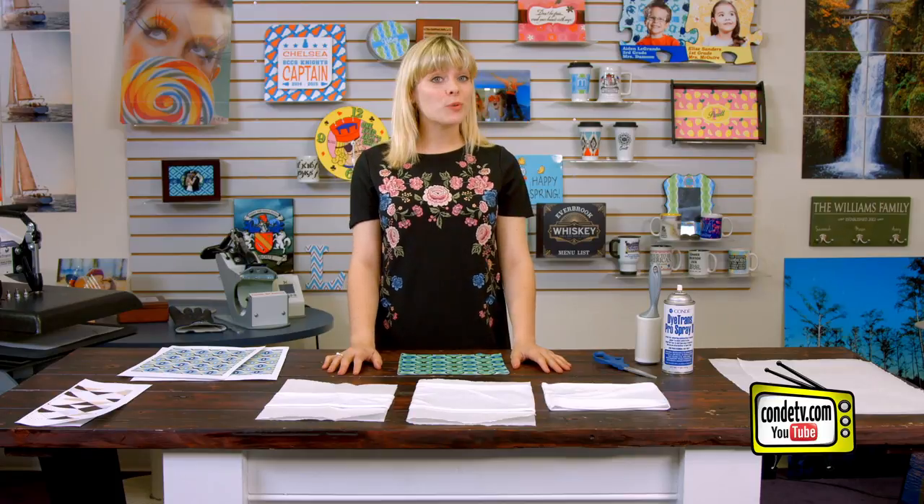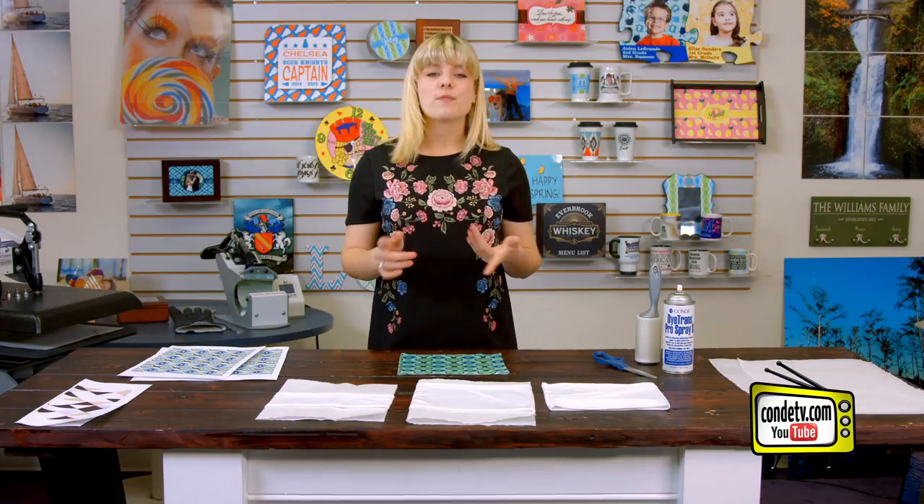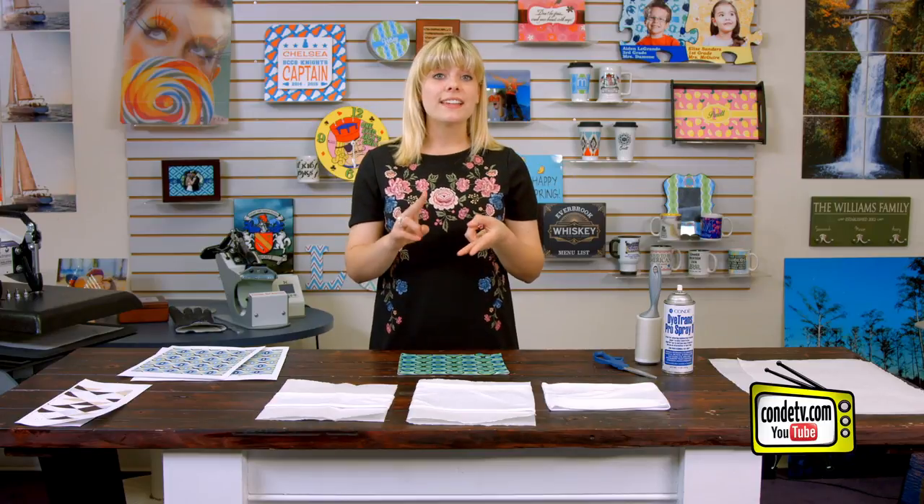Hey, welcome back to Condi TV. I'm Tori, and today we're making Vapor headbands. These headbands have the moisture-wicking technology, the sun protection, and the anti-microbial protection that all Vapor products do.